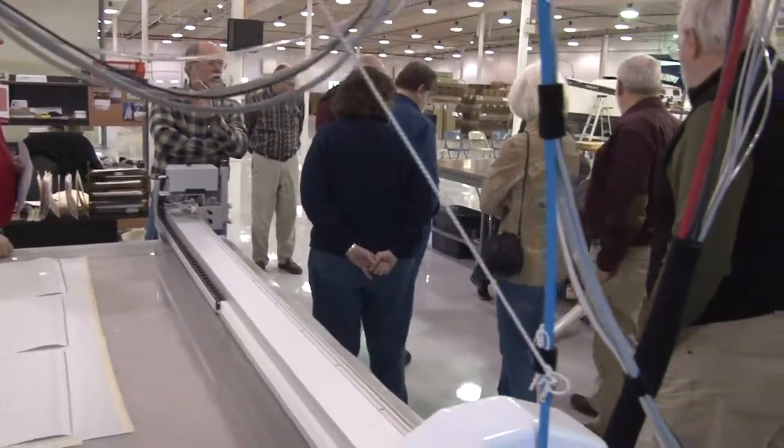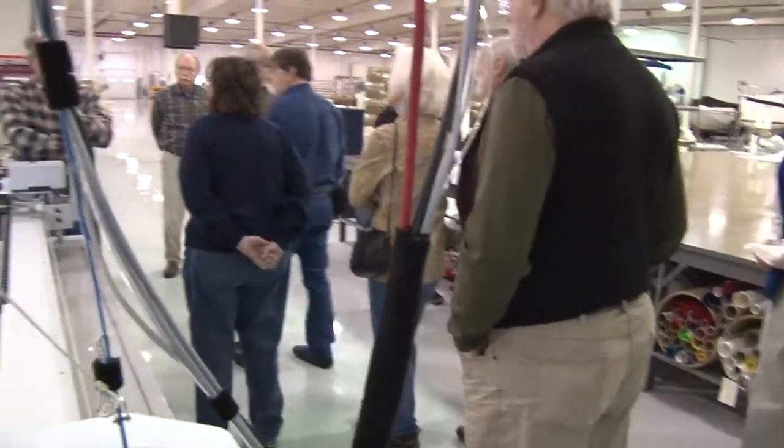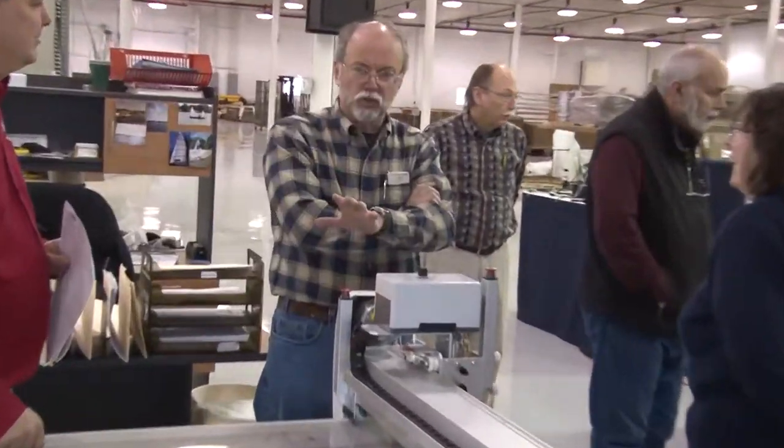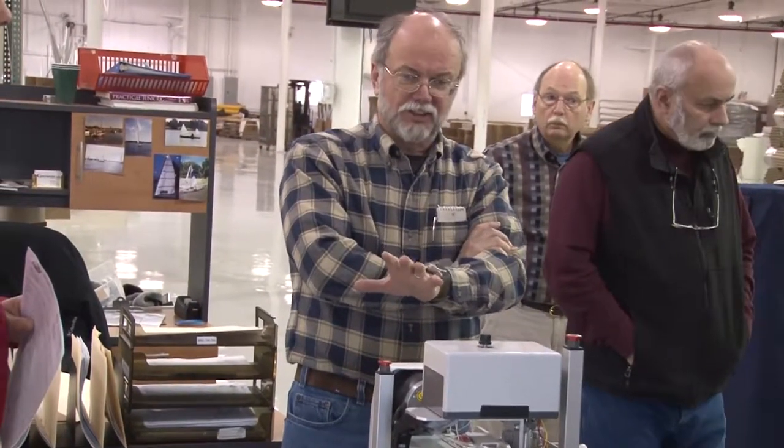Here are his comments: I can give an unsolicited testimonial. The kit that I got was complete, the instructions were just super, and everything was there — everything worked. The only problem was the machine we were using and our technique with the machine. That was our problem.